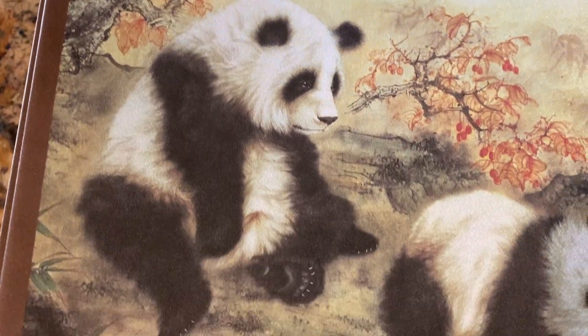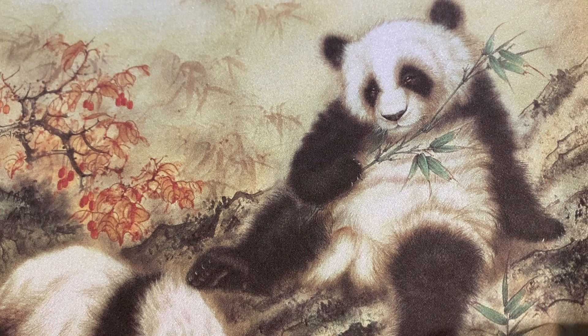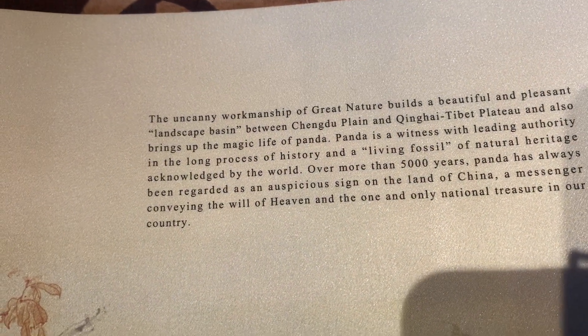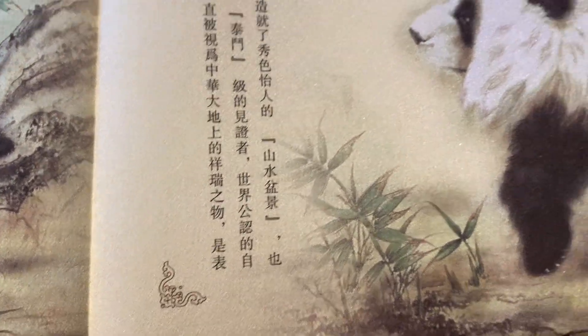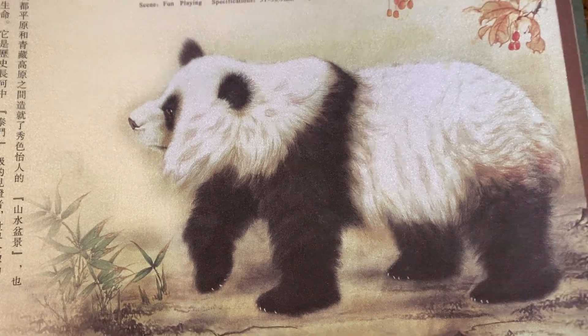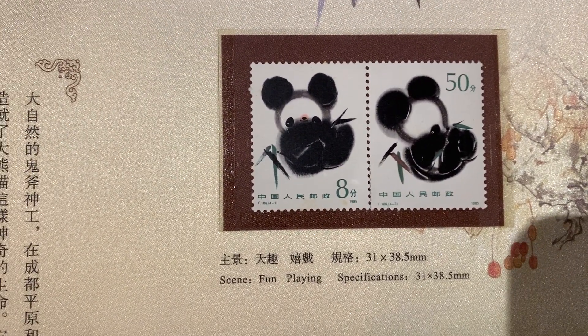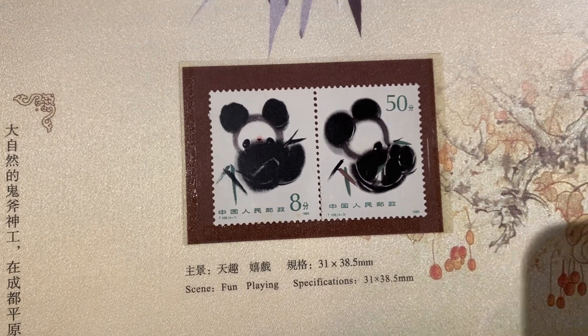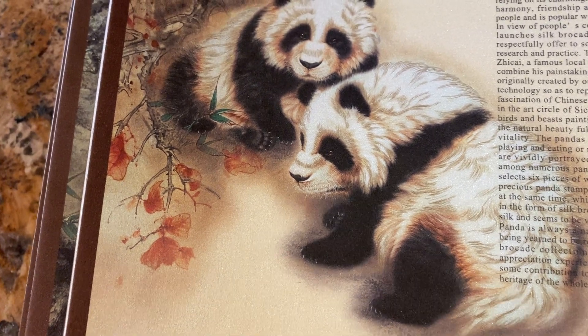Another little beautiful panda there — there he is sitting down, very cuddly. You should look around these charity shops; you can find some beautiful things. Look at that — it's really beautifully drawn.